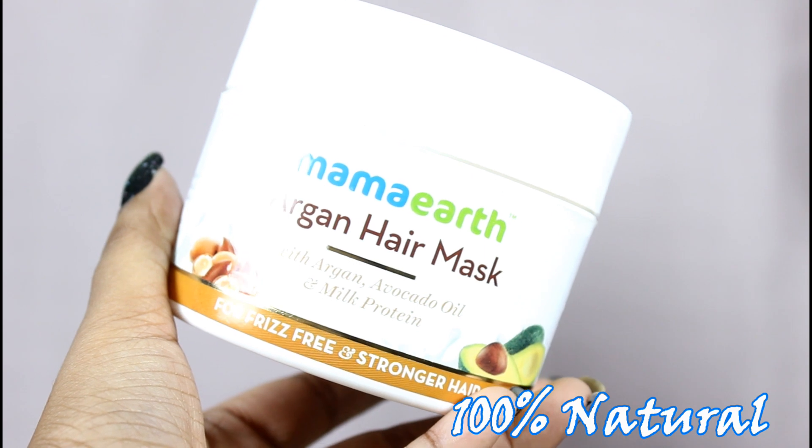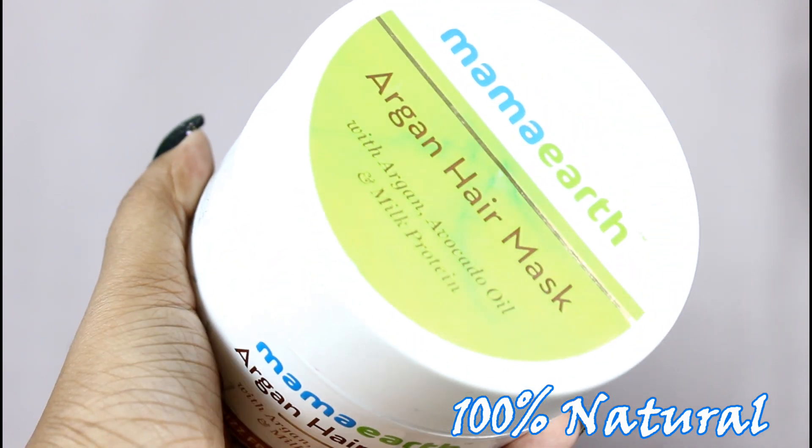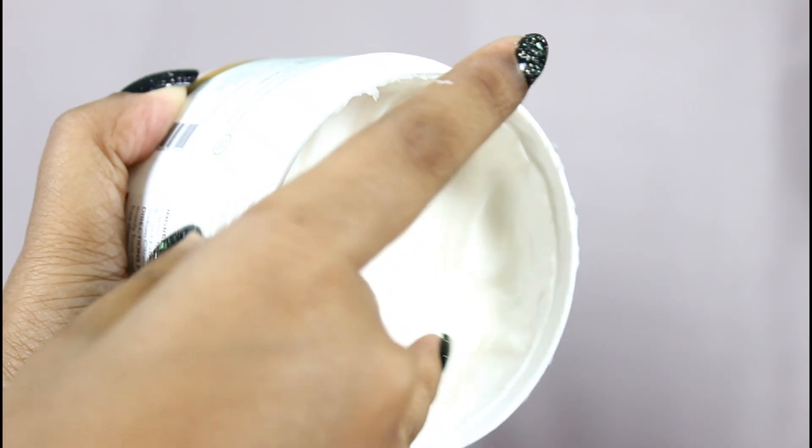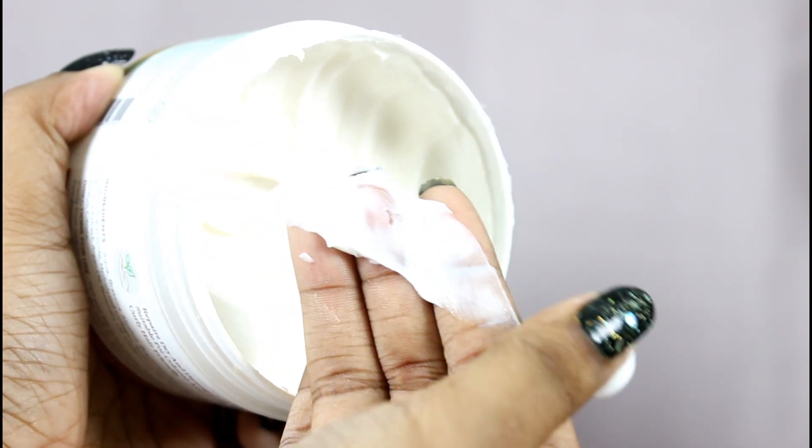Look at this packaging — it's a big tub. The packaging includes all the information: price, manufacturing date, and every detail. This is how the product looks — it's very thick in texture, very creamy. For my hair length it takes about two spoons.